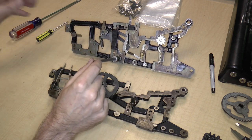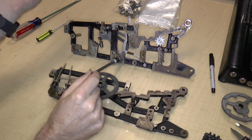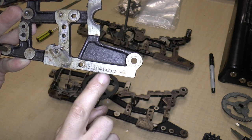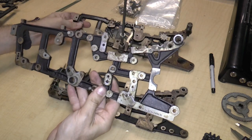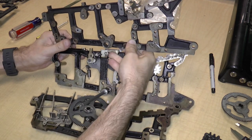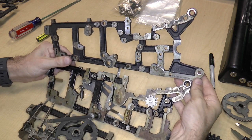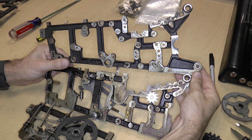What I want to do is show you the equivalent side of the one that I'm taking apart, which is KA163143032. So, just as a comparison, you can see that there's a lot of similarities and a lot of differences.